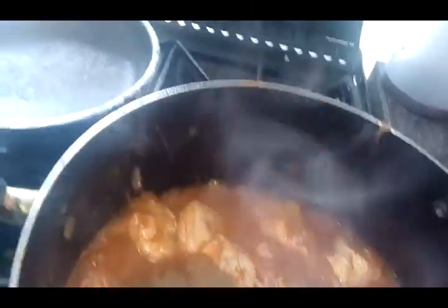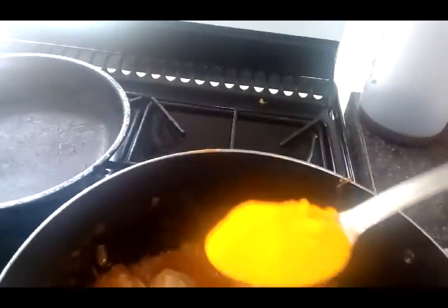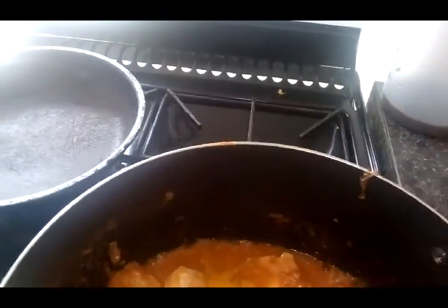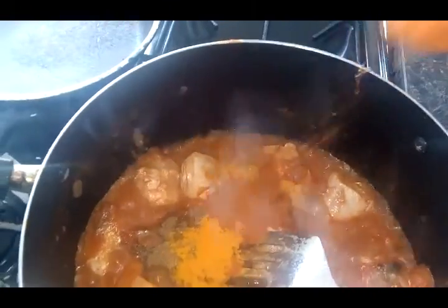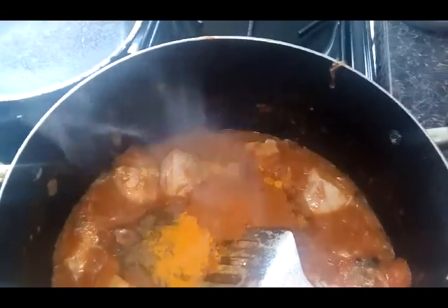Since it's all separated, I added one teaspoon of garam masala, two tablespoons of turmeric powder, and two teaspoons of chilli powder.